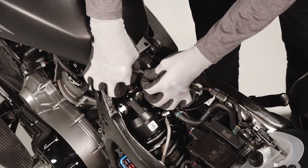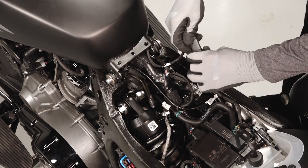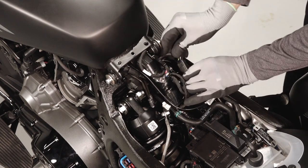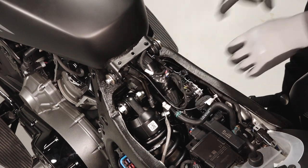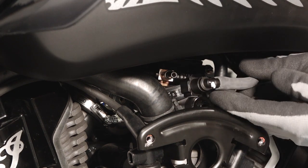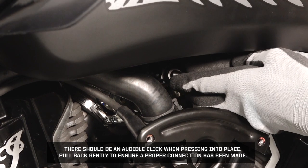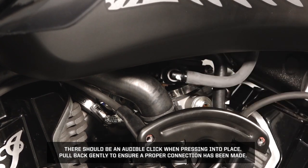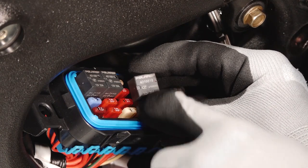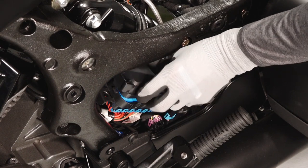Next, carefully reinstall the fuel vent line. Reconnect the fuel pump electrical connector and rotate back into its holder. Connect the fuel feed line to the fuel rail — there should be an audible click when pressing into place. Pull back gently to ensure a proper connection has been made. Reinstall the fuel pump relay with the words facing outward, and reinstall the fuse panel cover.